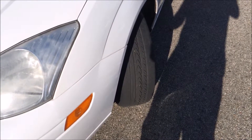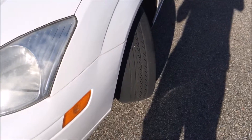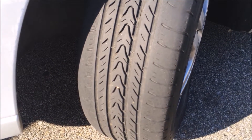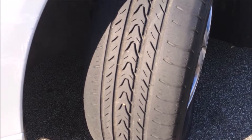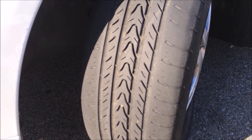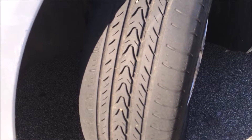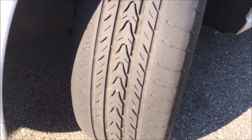Hi YouTubers. Did someone recently tell you that you needed new tires, or perhaps your tires are bald just like this? In this video I will be talking mainly about checking your tires. There are two ways you can check your tire: a coin test or a tire wear bar indicator.